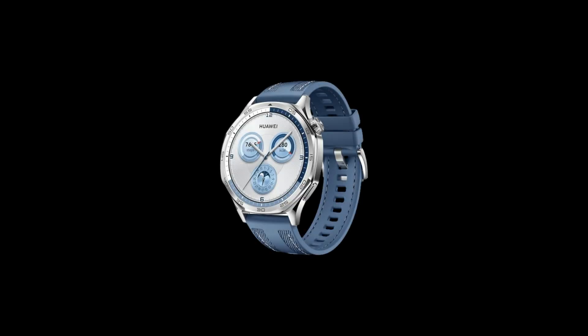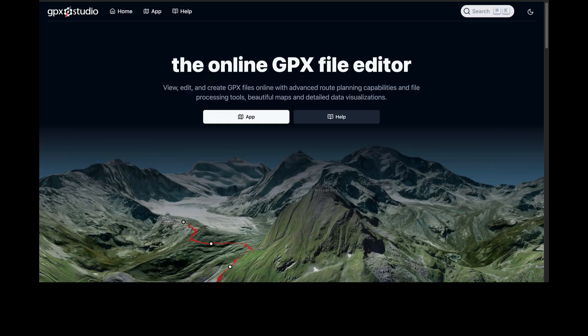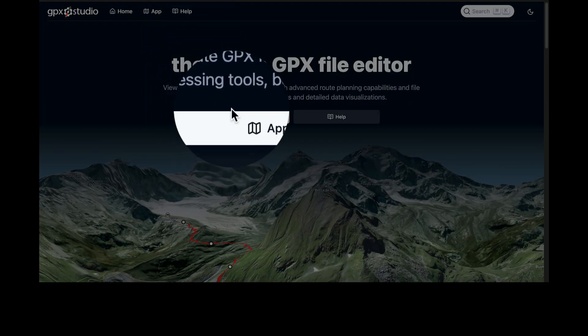I will show you how to access this on your watch later on in the video. The second way is to use an online app called GPX.studio. It's free and works brilliantly with a lot of nice, easy-to-use features. There is an option to donate to help the developers. No need to log in — just start planning a route. Click the app icon and the world map will load.